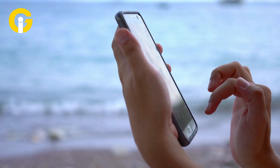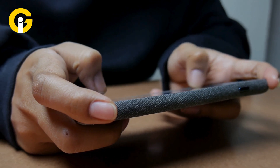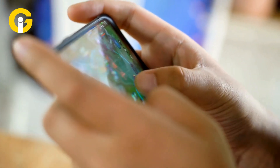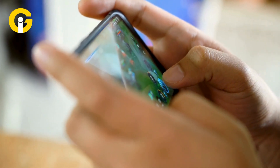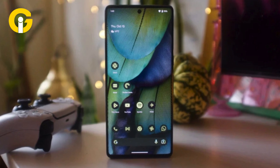Launching apps, scrolling through the operating system, and switching between apps and games all go smoothly on this device. There is no lagging when playing the latest games or editing photos and videos with advanced tools such as Adobe Lightroom. The Pixel provides incredibly well for a phone in this price range.